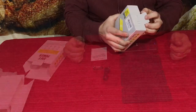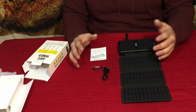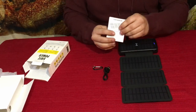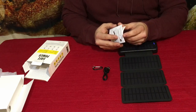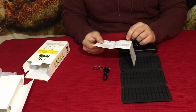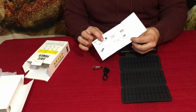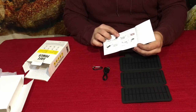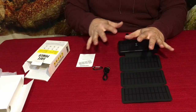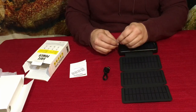Here it is — there's just a few things in the box. We've got the basic user manual; it's just a little fold-out that gives you some specifications as well as some things in terms of charging and use. Pretty straightforward — this is obviously not a very complex device.